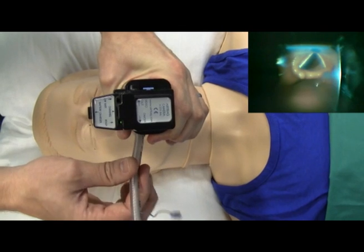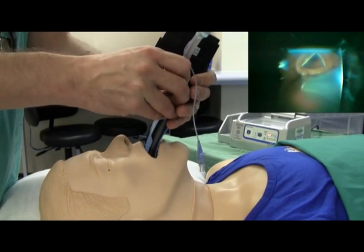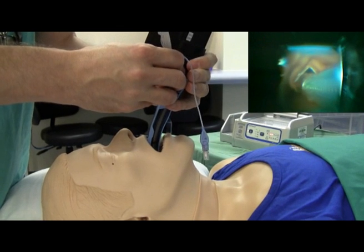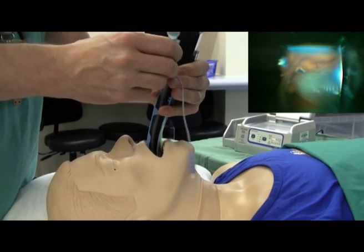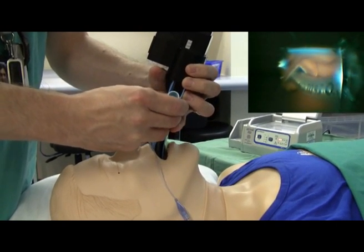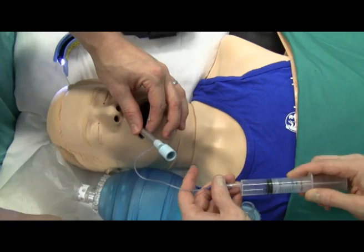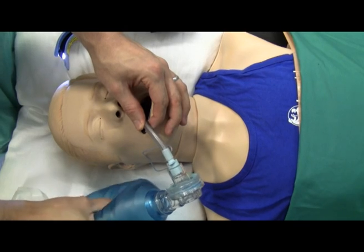With your right hand, grab the preloaded endotracheal tube and advance it. If the tube is not going in, what you need to do is lift the Airtrack. You may also have to twist the laryngoscope to bring the tube in line with the glottis. Advance the tube into the trachea and carefully peel the tube out from the channel. Remove your Airtrack, inflate the cuff, attach your ambu bag, and confirm that you can ventilate the mannequin's lungs.